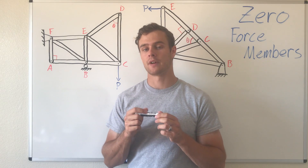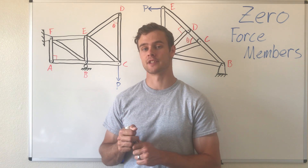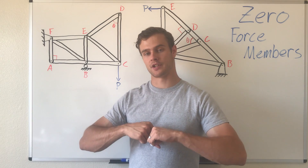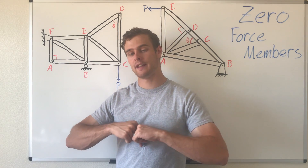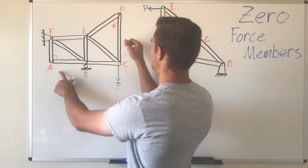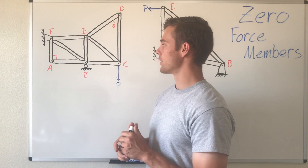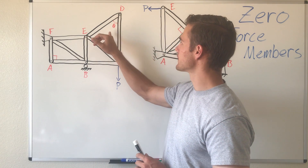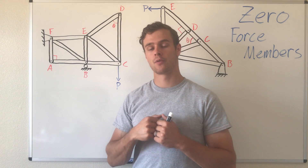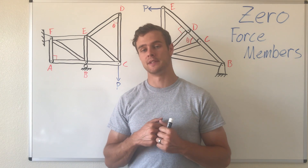To summarize: if you have a joint where only two members go into it, there are no external forces, and those members are not collinear — meaning the angle between them is not 180 or zero degrees — then both of those members going into that joint are zero force members.